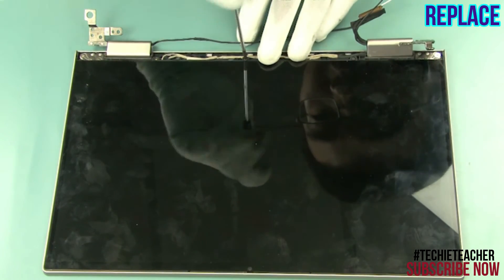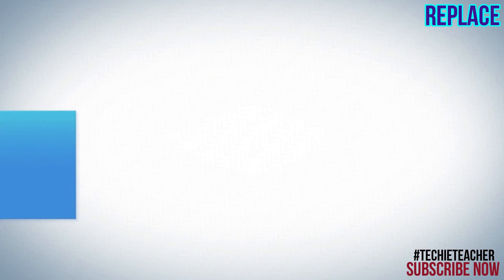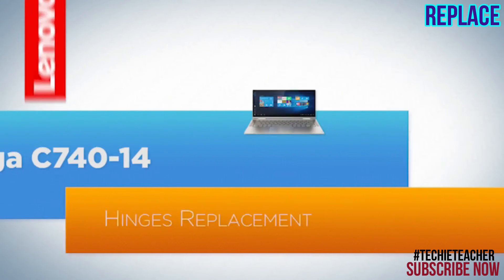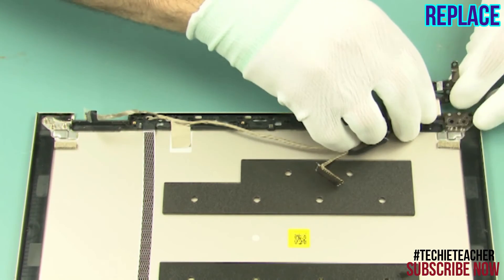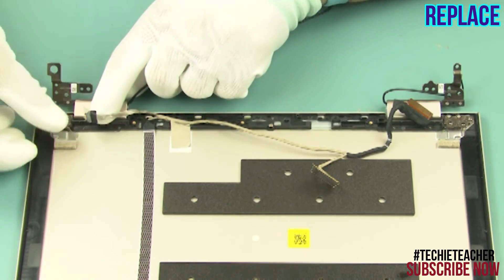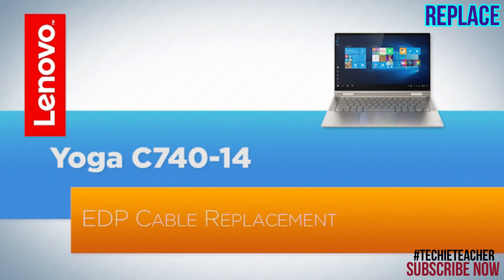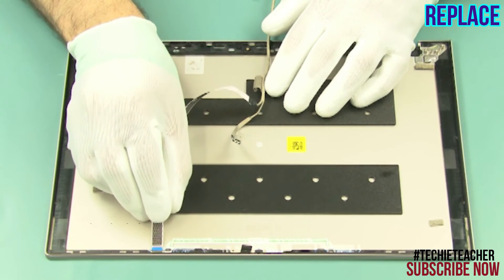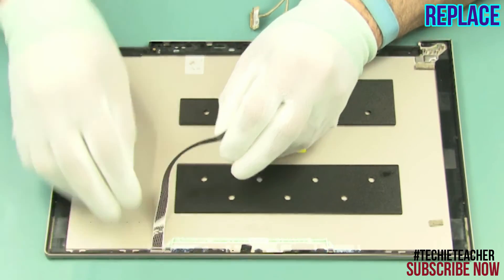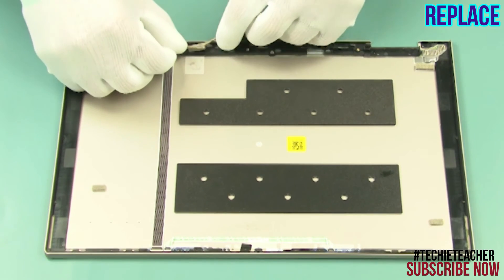Install three screws. Install the hinges. Install six screws. Connect the camera cable and tape it to the A cover. Feed the cable through the guides and attach the tape.